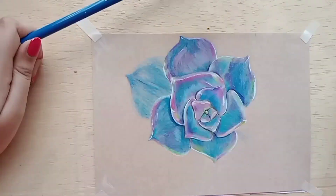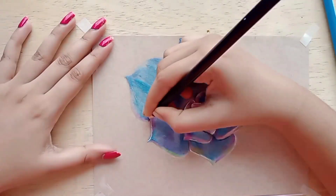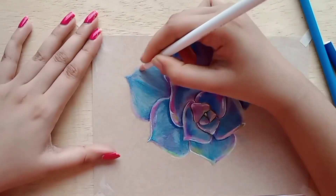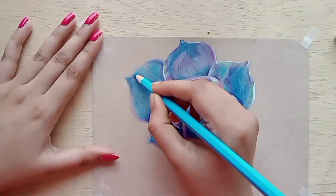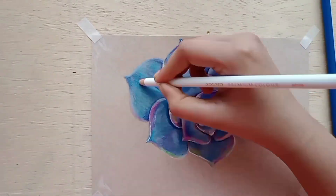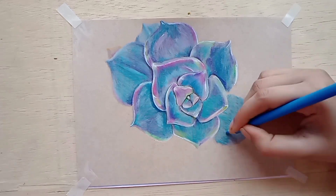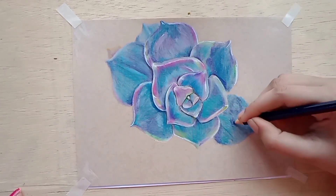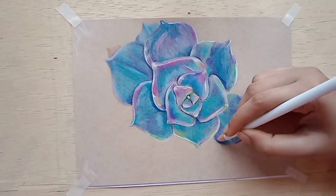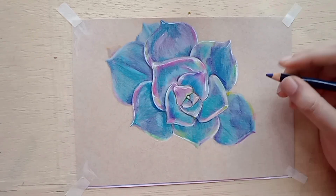Now let's talk about what colors I used here. I used navy blue, ocean blue, royal blue, and magenta. In dark areas I used violet and royal violet. For light tinting I used oil pastels with white color and blended it, so that place is white. White and green also.